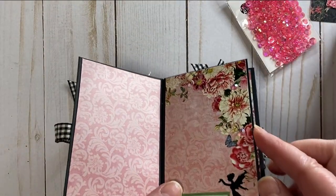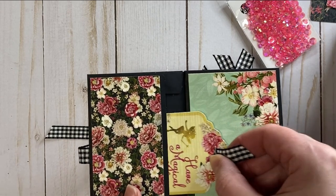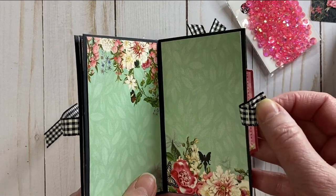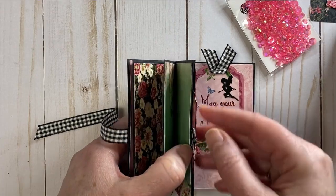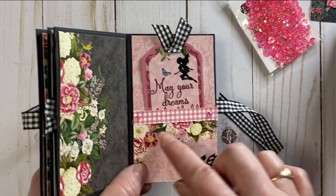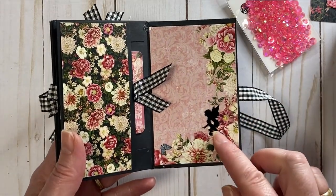There's our little tag — this is a perfect little book for a magical birthday, adding in some special handwritten notes, some photos, some more crystals, and a little side pocket right there. We've got our little pocket here with some crystals added on either side and another little fairy. Pocket here, a fairy added to the little tag, and another little fairy.